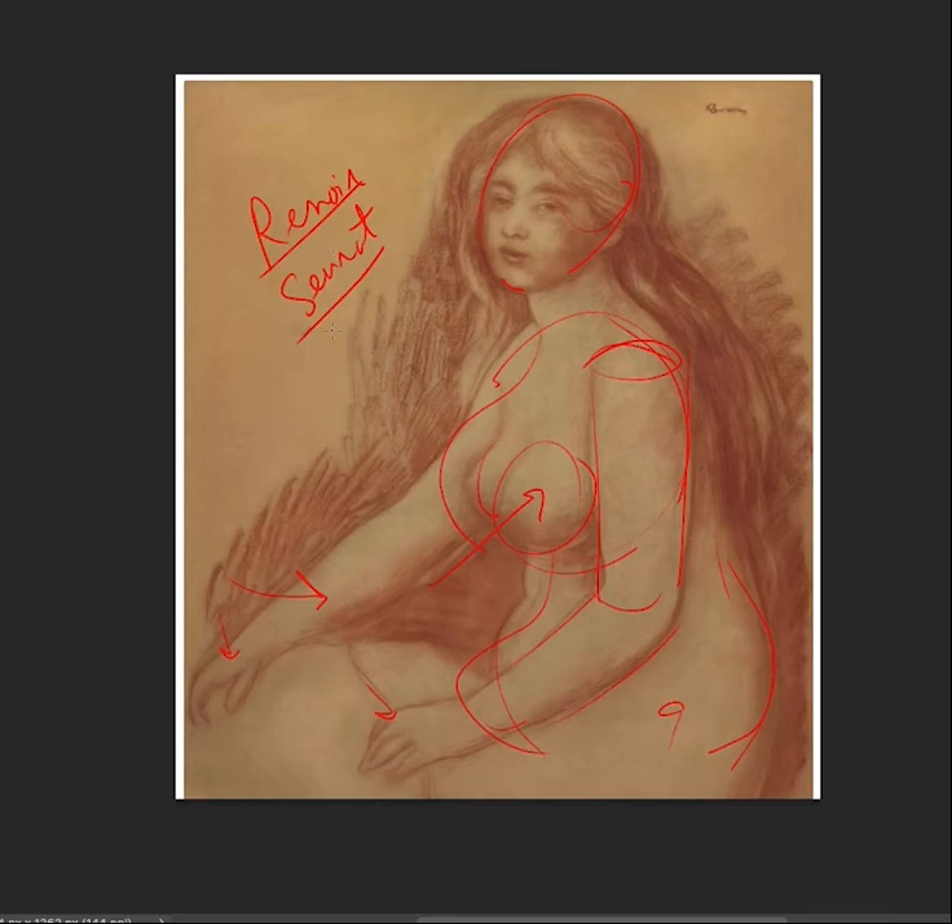So there are some attributes from Renoir. Hope you enjoyed it, and we'll move on to our next lesson or video in art history and drawing. Take care. Bye-bye.